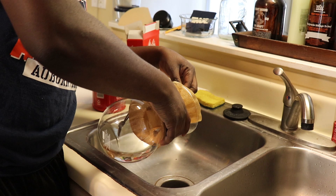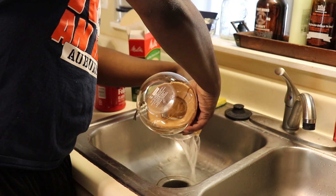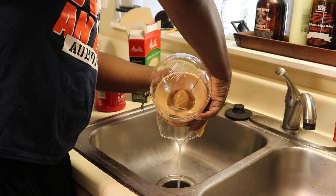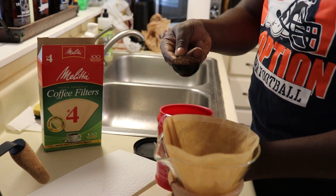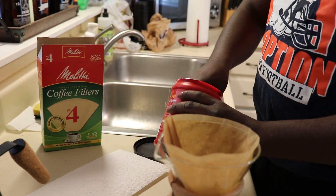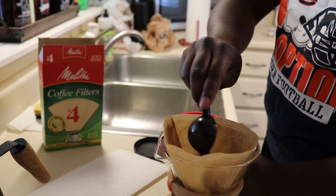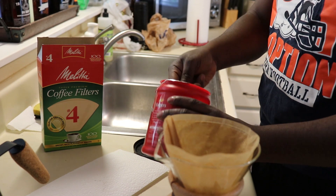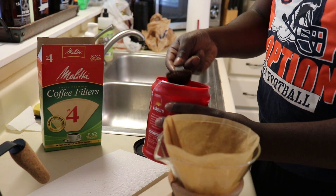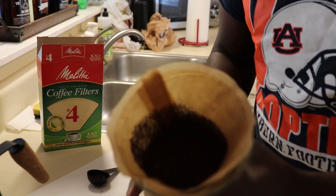And don't forget to pour out that water before we start. Now we're about to measure out our coffee. I'd like to use three tablespoons. Make sure to shake it to even it up.